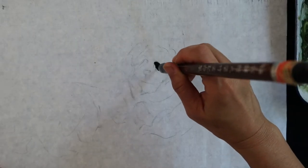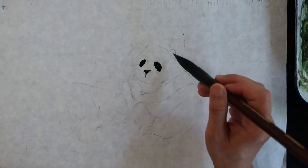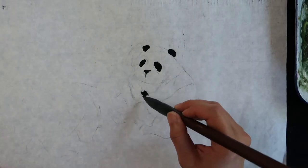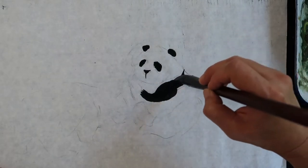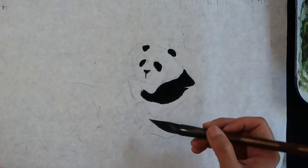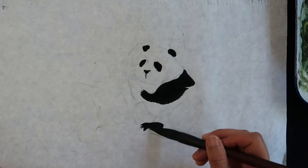I outline the panda with a charcoal stick, then use a large brush starting on the face, head, and then body. Start with the tip of the brush for the smaller parts, then use some pressure to broaden the stroke to draw the body.